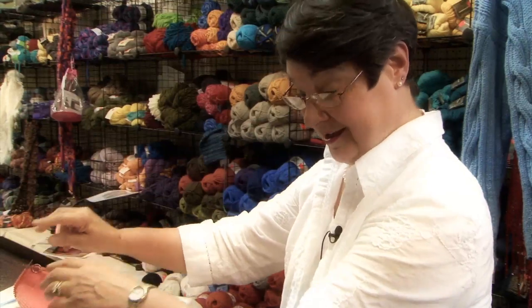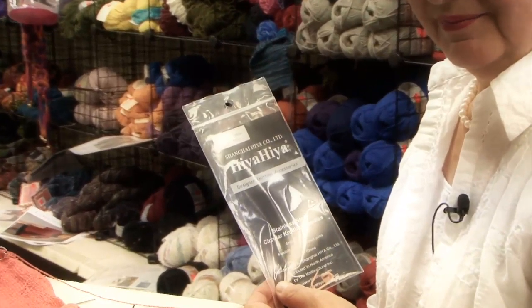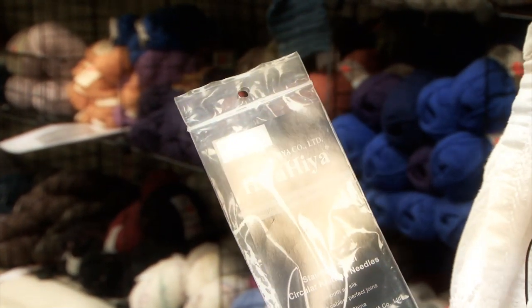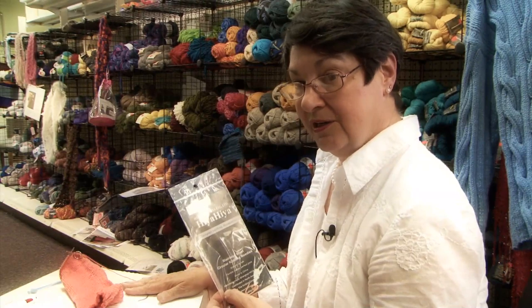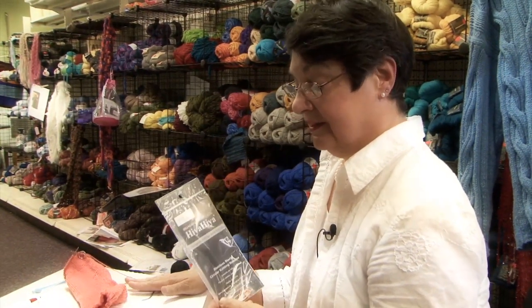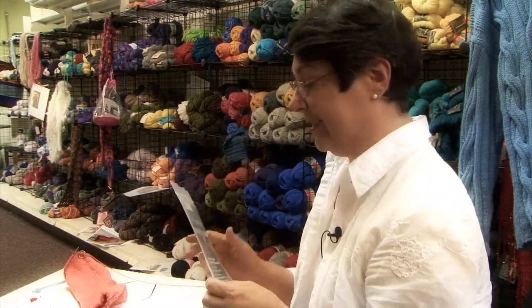Before we start that, I want to remind you that your Hiya Hiya needles are available at my website, springersyarnnook.com. And when you get the order of your needles, you'll receive a free copy of the pattern for this 9-inch size 2 or size 3 needle, whichever one you like the best, from my shop to your house. Socks, the way you love them, the easy way.